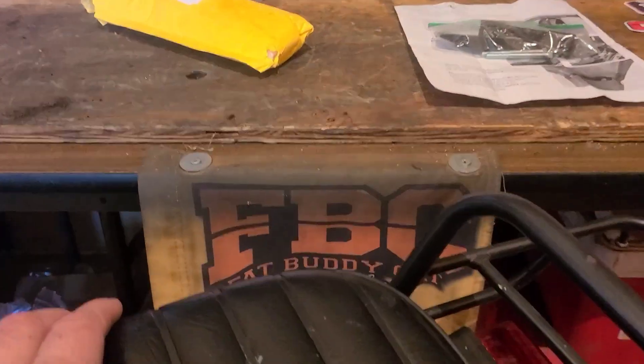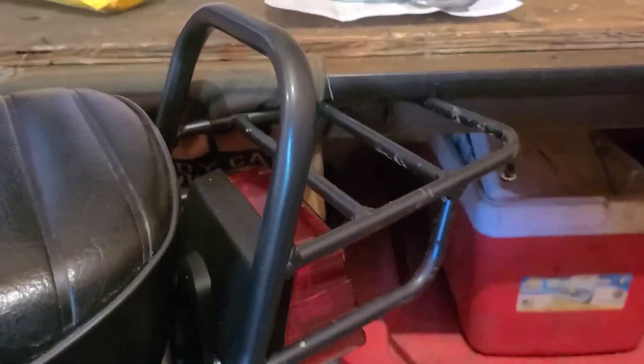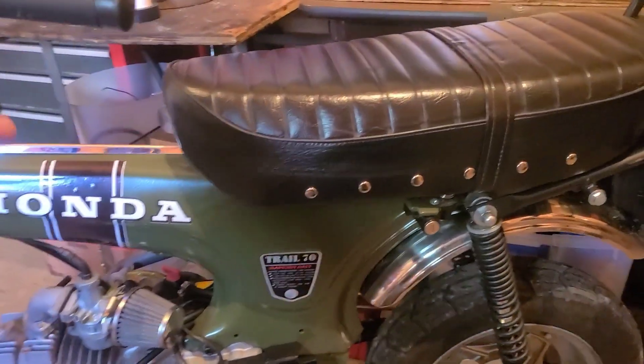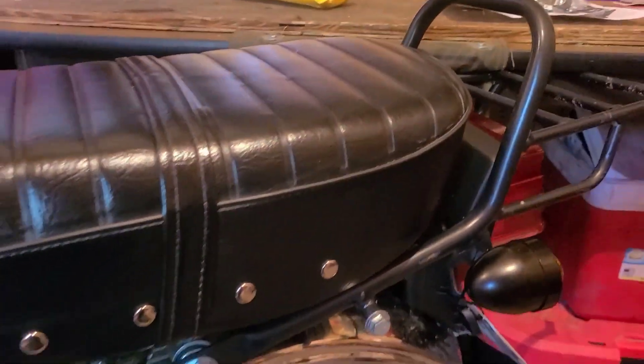I'm using the rack as a standoff to prop the bike up against my workbench. Looks like I'm a little high — I'll compress the suspension a little bit here. There we go, I'm under the lip, it's pushing up against it, and unless I really started yanking on things, it's pretty much not gonna go anywhere.